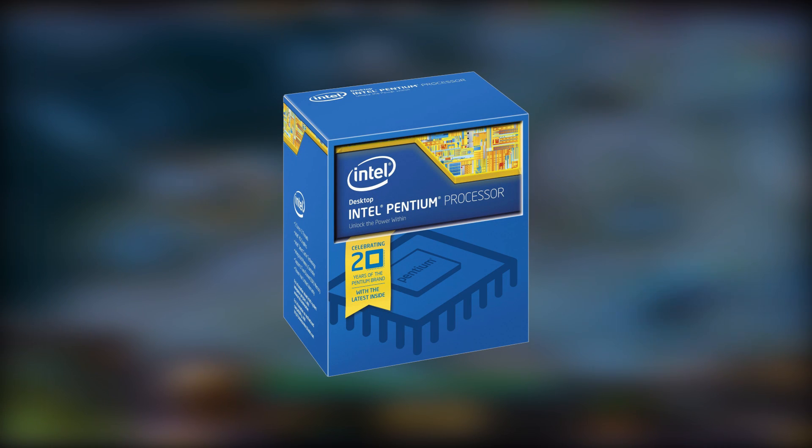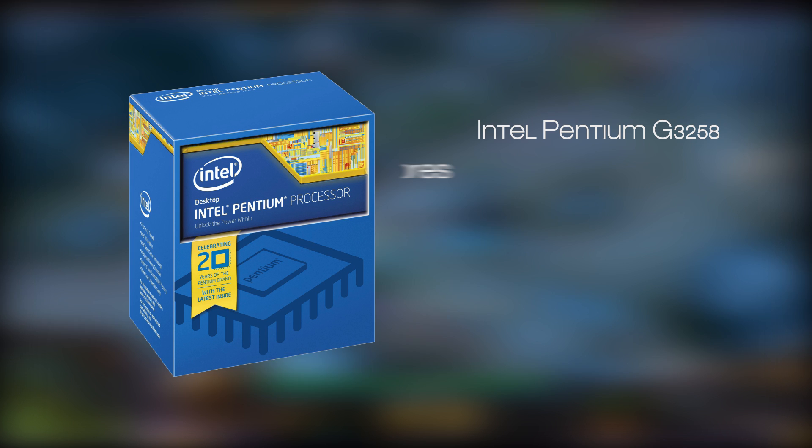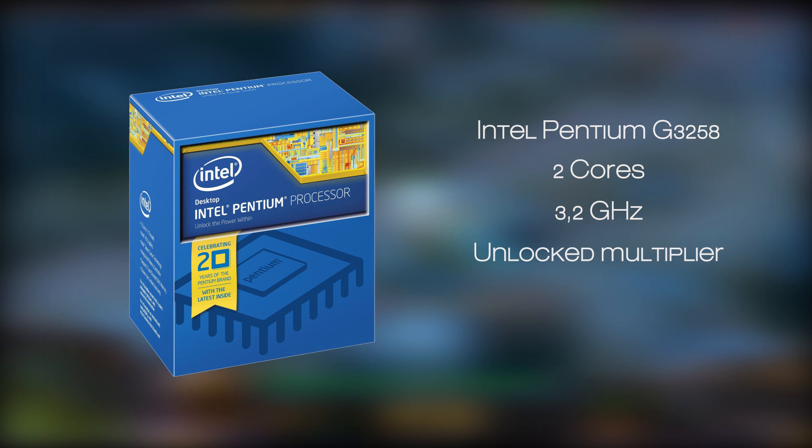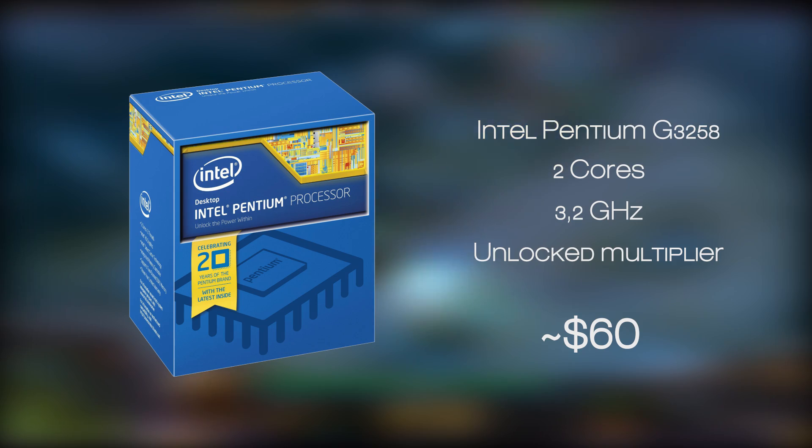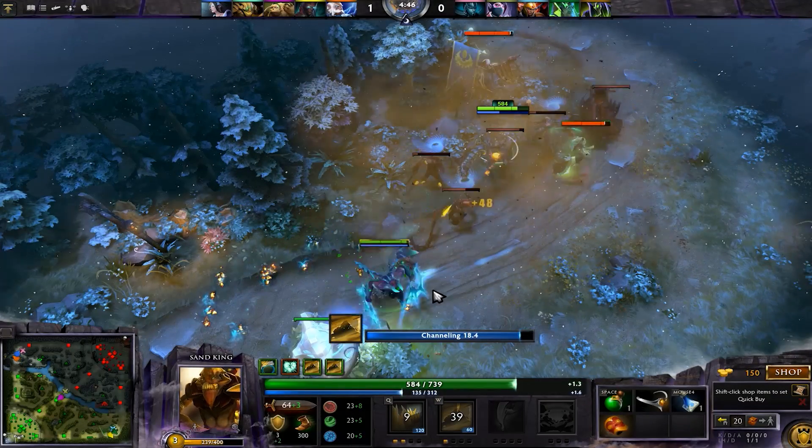Let's start off with the CPU. Our pick here was the well-known Intel Pentium 20th Anniversary Edition G3258 model, an unlocked dual core 3.2GHz processor. Although you may be concerned about the fact that this is only a dual core processor, there are plenty of reviews and benchmarks out there that have proven otherwise.